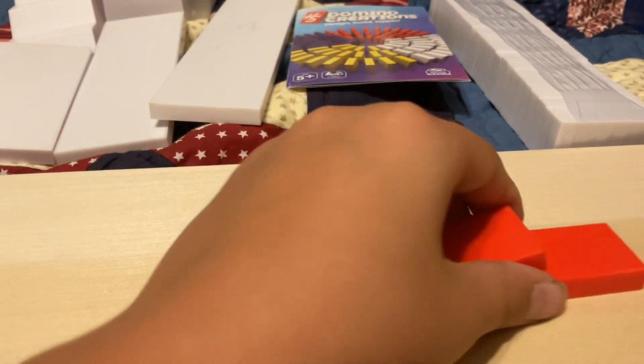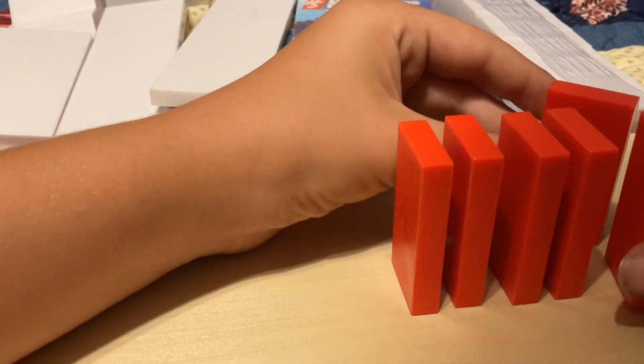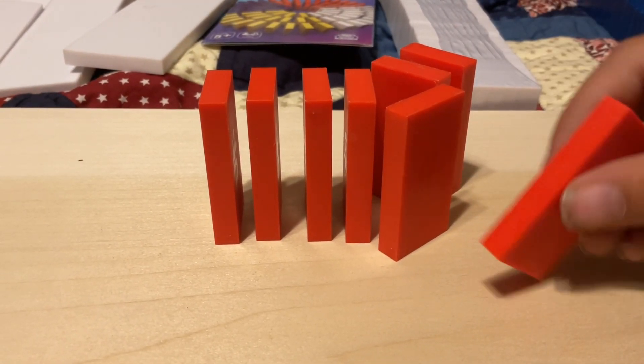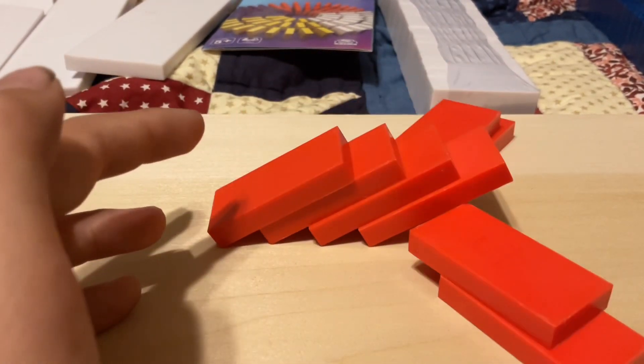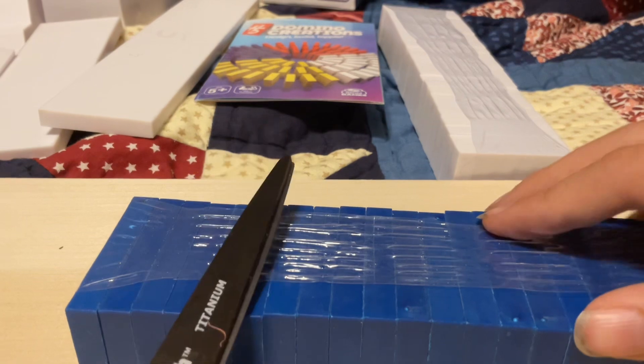I'm gonna make a cool domino trick or something — like an arrow shape or something. Let's switch it up. Now I'm gonna open the blue ones.